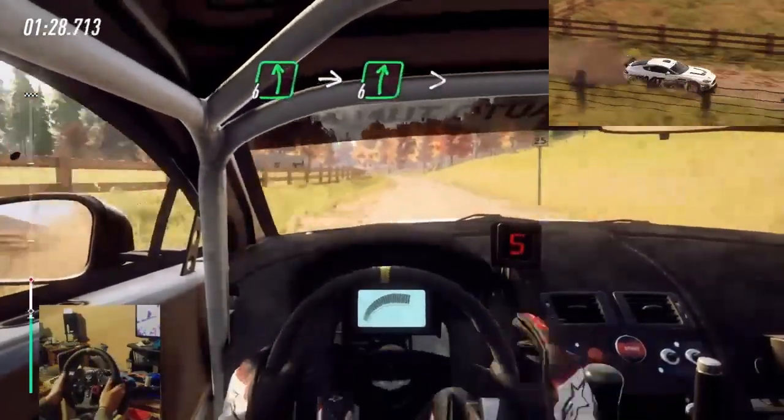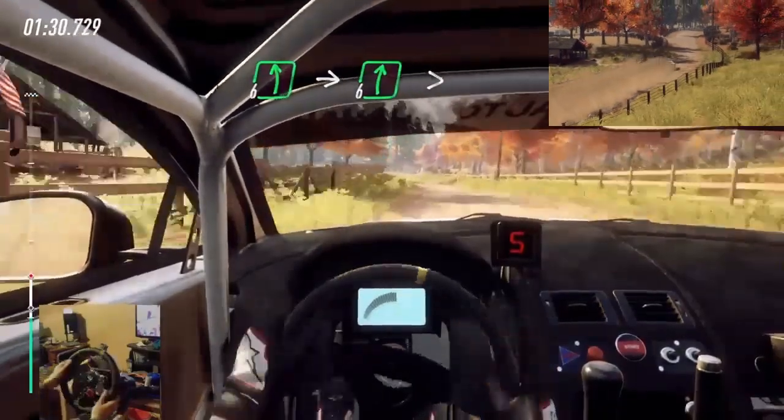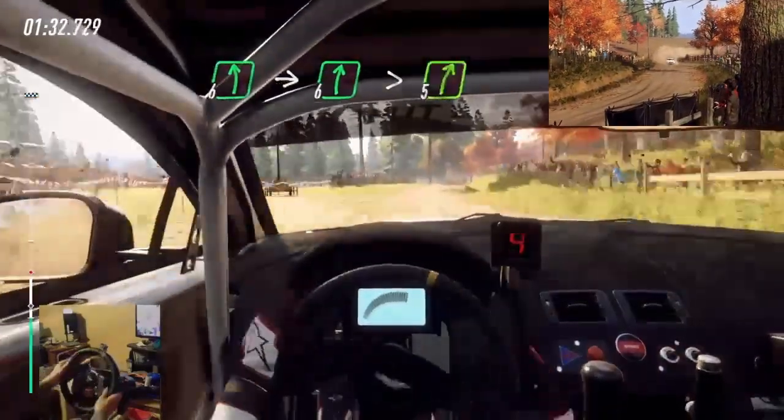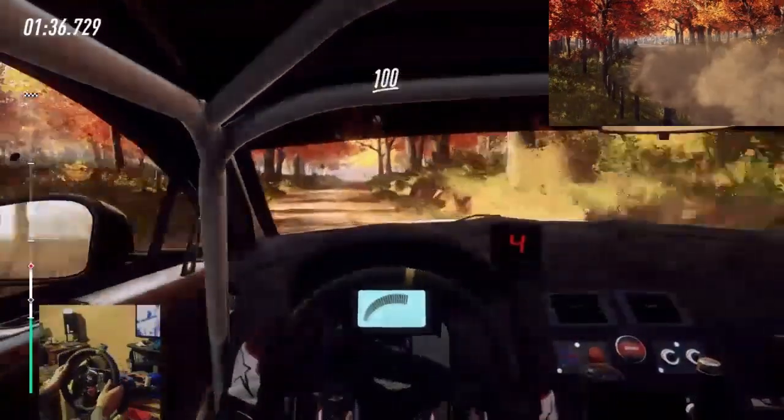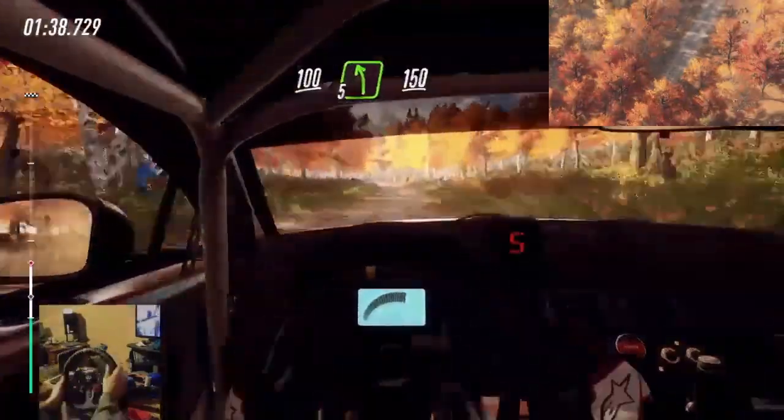Into 6 right, extra extra long, tightens 5. 100. 5 left long, 150.